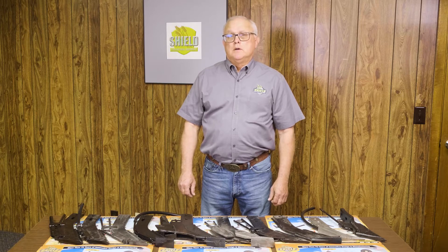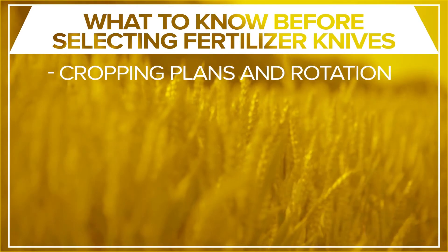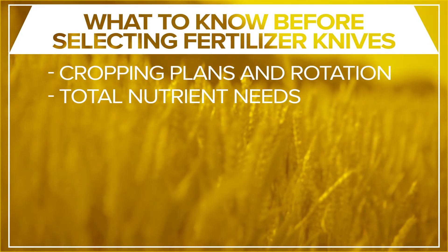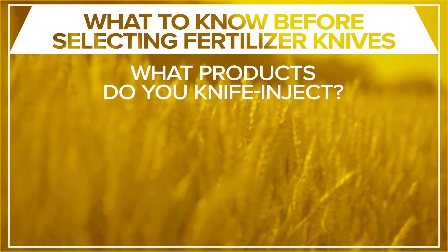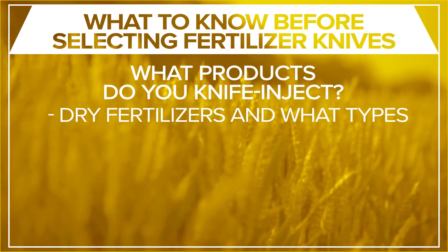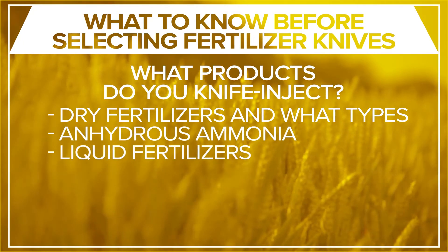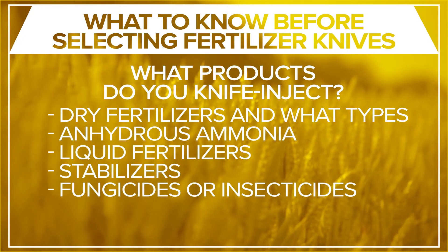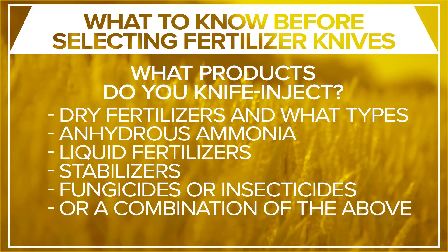We don't farm your ground, so we really can't honestly answer that without knowing some things, like your cropping plans and your crop rotation, and the total nutrient needs for the next crop. What products do you knife-inject? Dry fertilizers and what types? Anhydrous ammonia, liquid fertilizers, stabilizers, fungicides and insecticides, and other types of fumigants or combinations of the above.